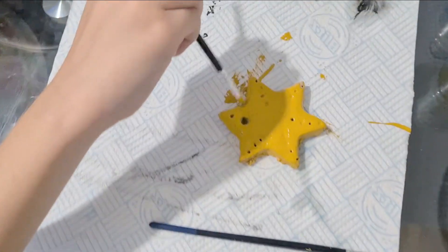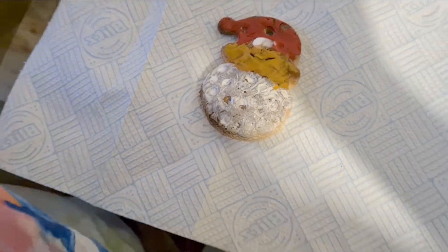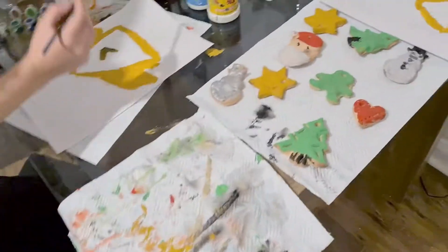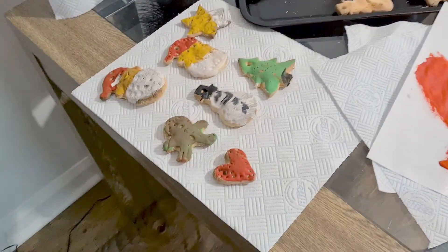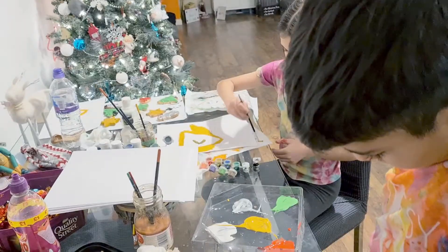Wow, these are looking so good already! Eva, can I see yours? Diego? So the kids have done a fantastic job so far — there's Eva's and there's Diego's. Now the kids are just painting. I think you've had enough of painting the decorations, haven't you?